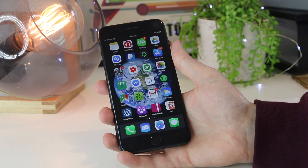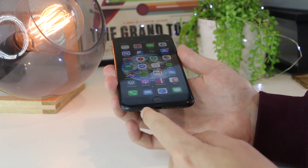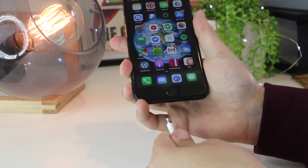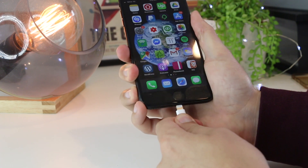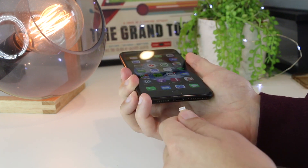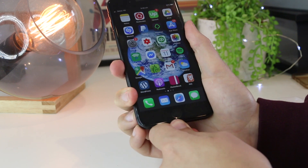The next step is to get a pair of headphones and insert them into the headphone jack or the lightning port, then pull them out, and repeat this motion for a couple of minutes. This is an extension of the previous idea — if your iPhone thinks it's in headphone mode, repeatedly inserting and removing headphones should hopefully get your sound back.